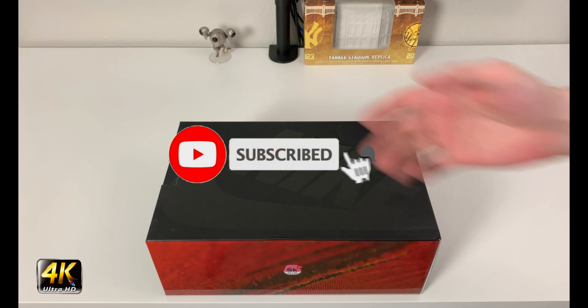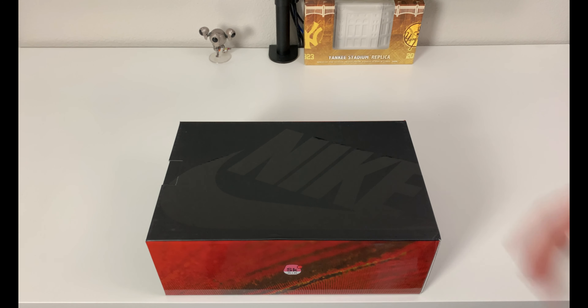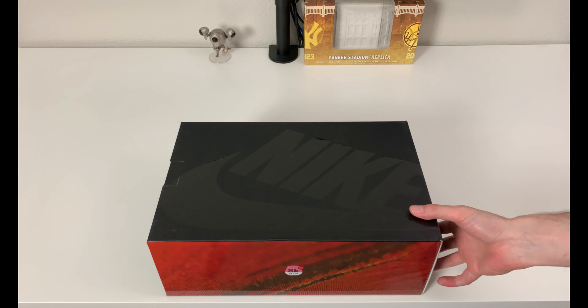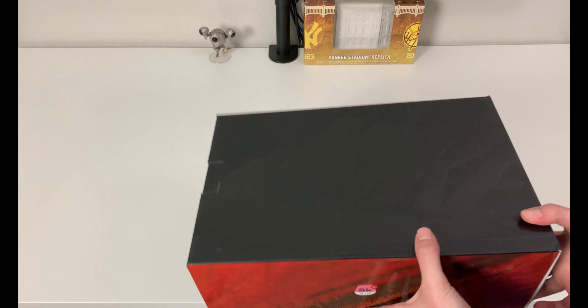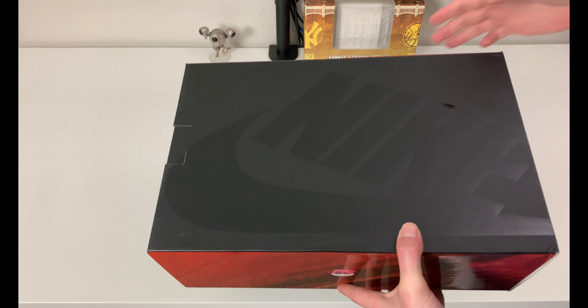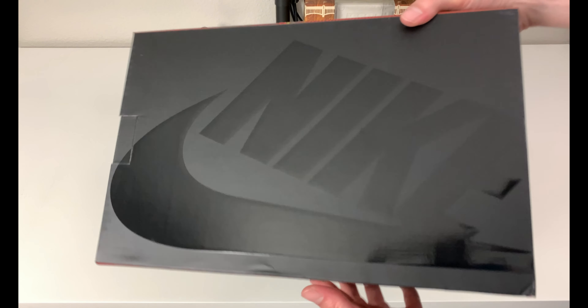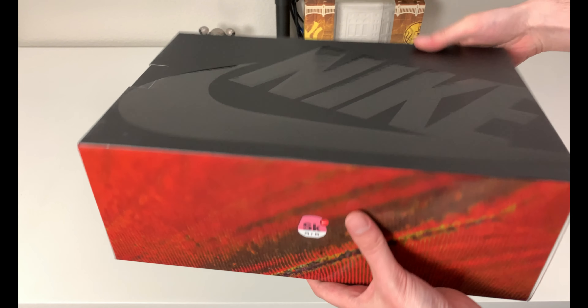Hey, what's going on everybody, welcome to the channel. Today if you enjoyed this review please drop a like and subscribe down below — I appreciate all the support. We have something a little different in front of us: my favorite kind of box that Nike does, which is the slide box. I like these just because you can open them when you have boxes stacked on top of each other — it's just convenient. You may have seen this reflective Nike blacktop before if you watch my videos.